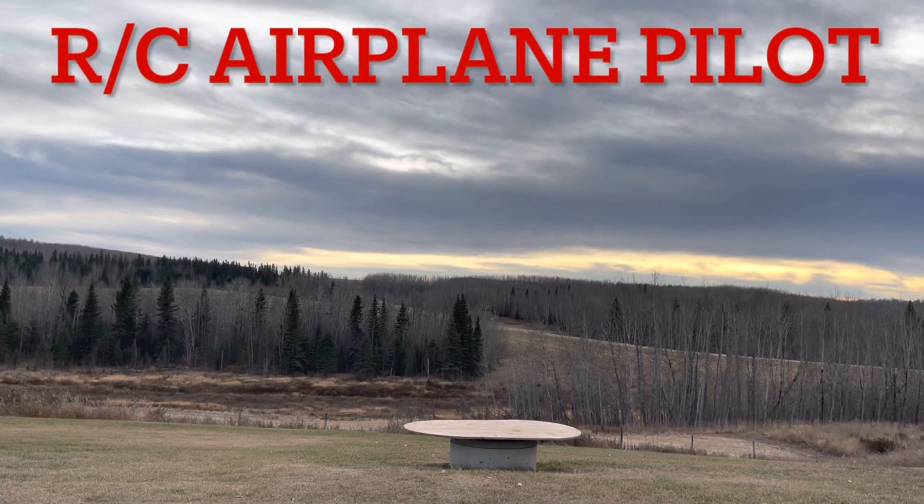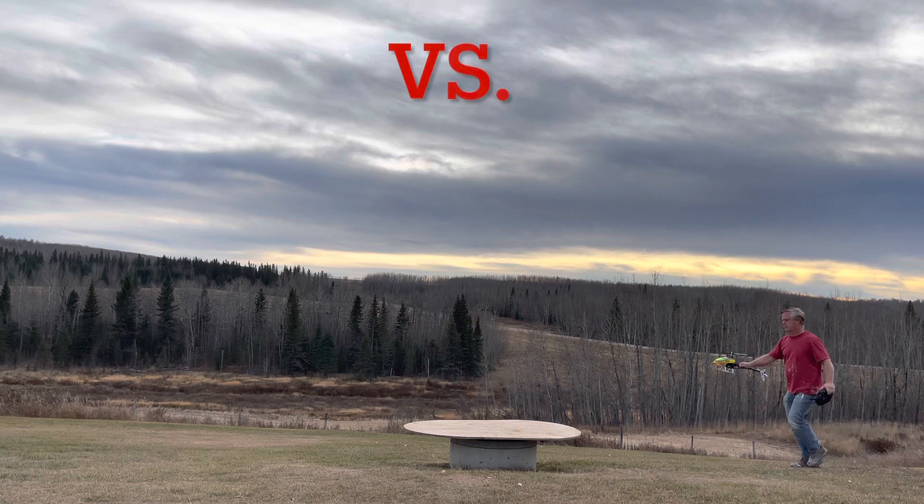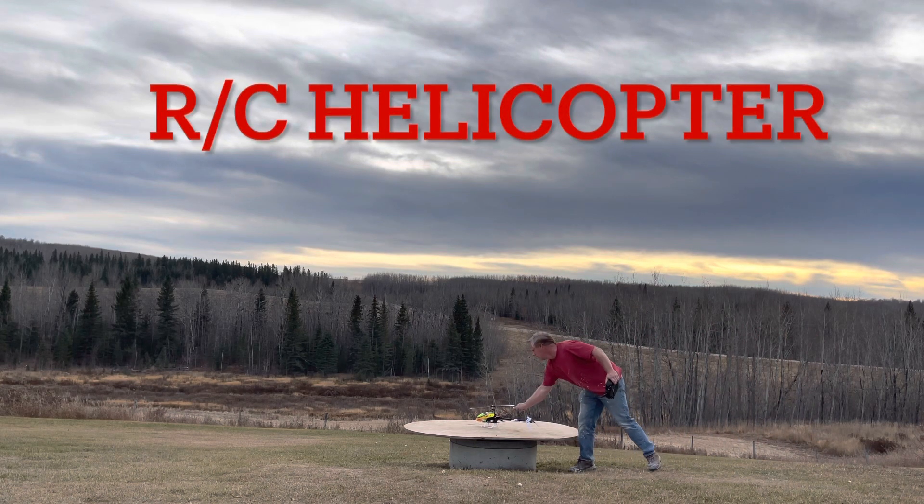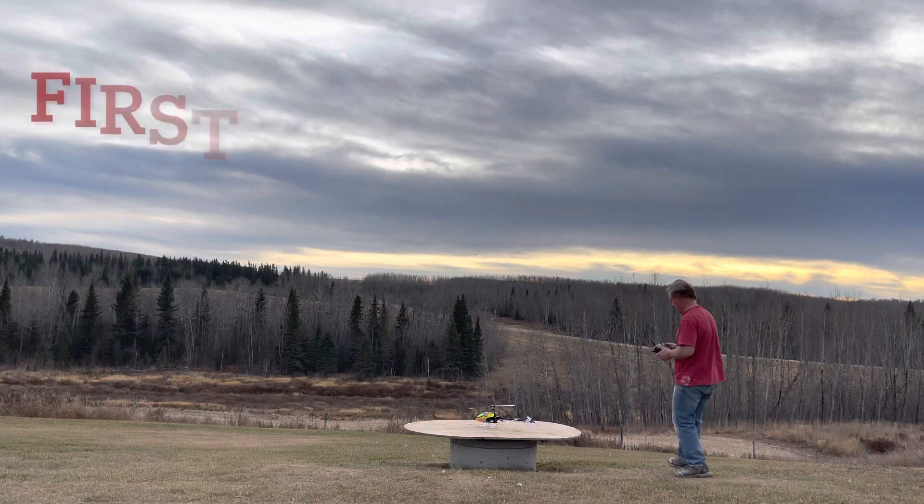I've flown a lot of airplanes on and off over the years and decided to get a helicopter. I did a little bit on the flight simulator but that was probably 10 years ago, and I've had those little play helicopters, but this is by far the most high-performance helicopter I've ever attempted. It was broken but I got a good deal on it, so I replaced it and set it up best I could. This is my first attempt.